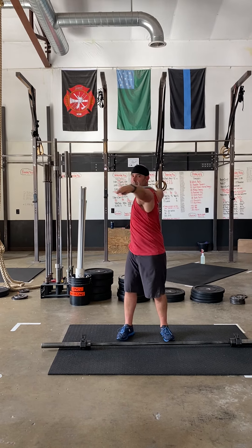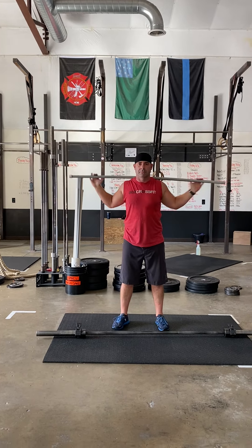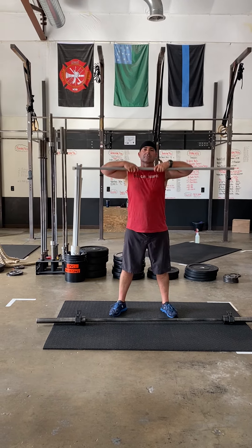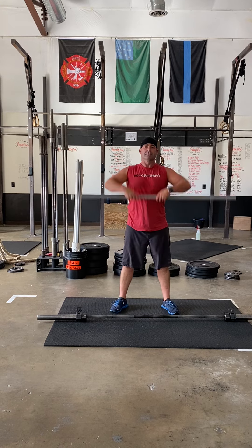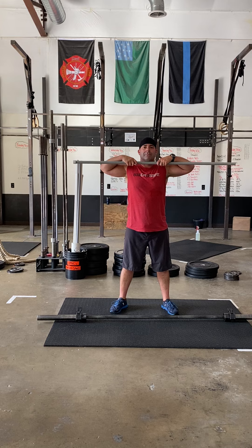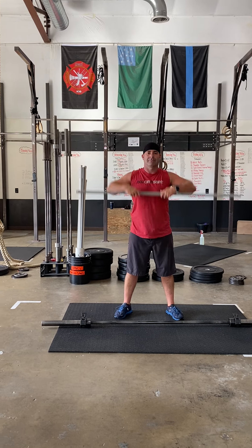From there we're gonna do six sumo deadlift high pull — wide stance, narrow grip. Elbows are finishing around the mouth, hands are finishing around the mouth, elbows are finishing at the chest.